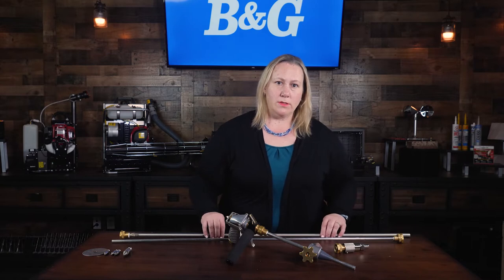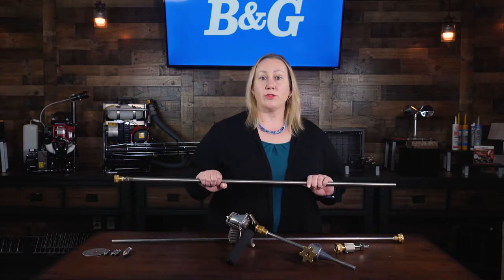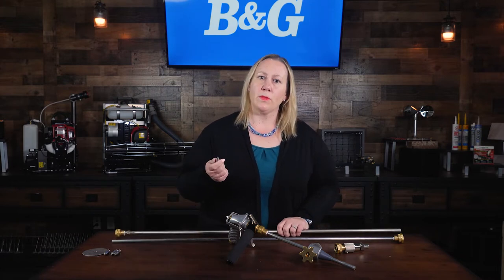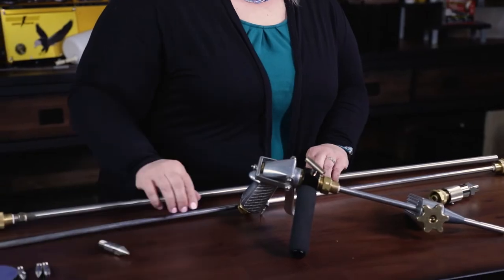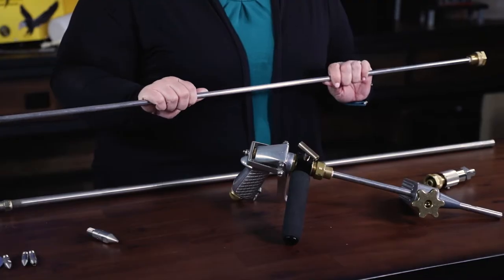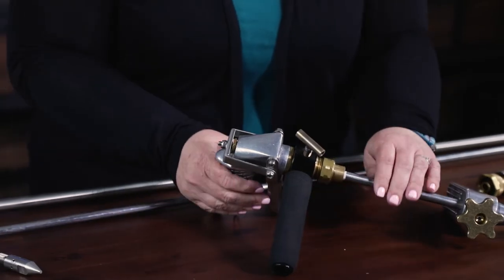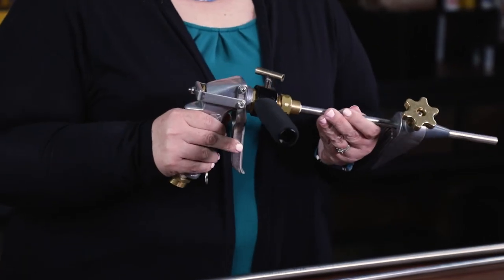We have several rod options. The 5/16-inch by 40-inch stainless steel rod is great for soil and is used with a 360-degree tip. This is a durable solution for exterior rotting. The 7/16-inch by 40-inch stainless steel rod is standard for interior and for porches. The 7/16-inch by 12-inch stainless steel rod is great for those tight spots.